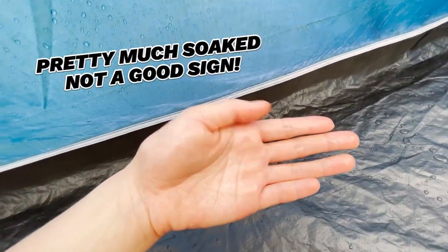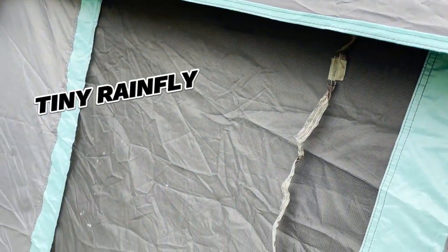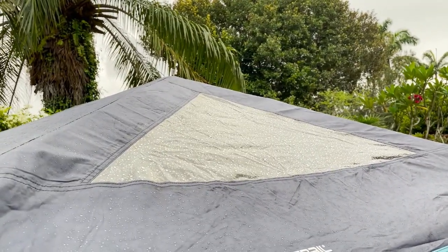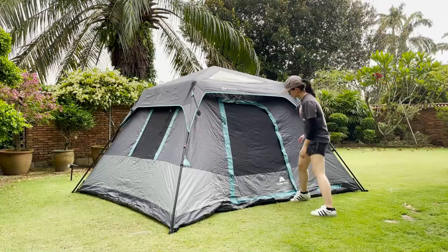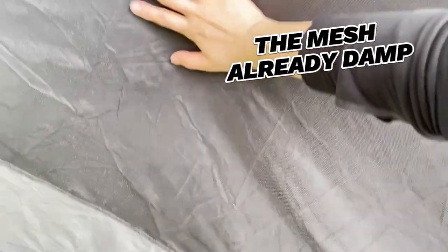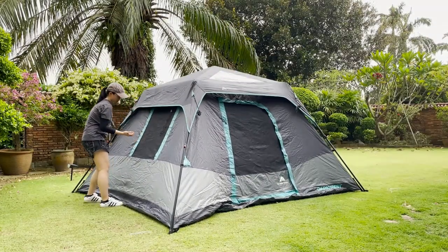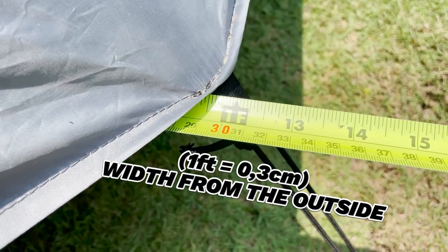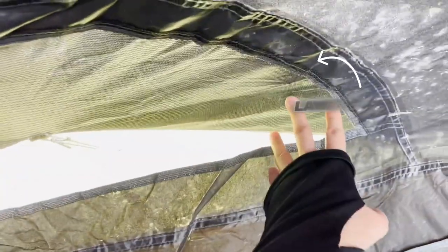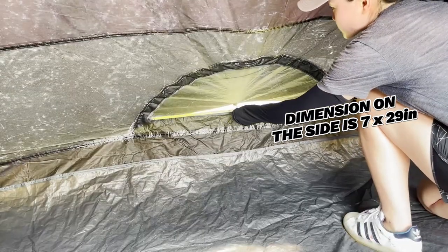As for ventilation on rainy days, notice how the rainfly of this tent is so tiny and barely even covers any of the windows. After 15 minutes of light rain, I checked both the front door window and one of the side windows and found that the mesh, especially at the bottom of each window, was already kind of damp — so no window ventilation. Luckily, there is a ground vent at the back of the tent, measuring almost a foot in width from the outside. From the inside, it's covered by a layer of mesh and the dimensions are about 7 by 29 inches. Not very big, but some ventilation is better than none.